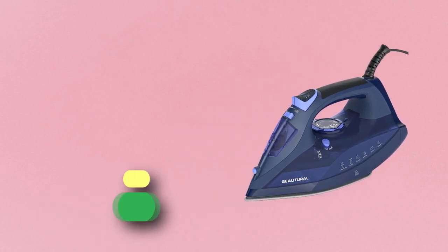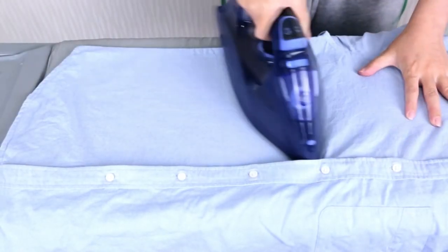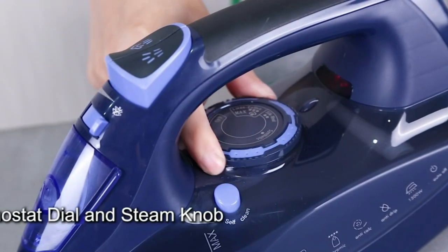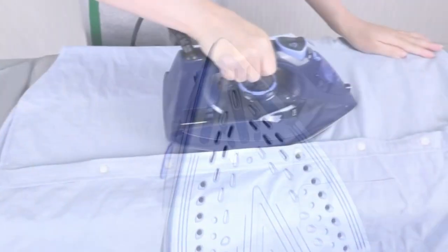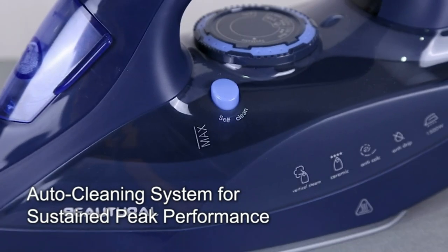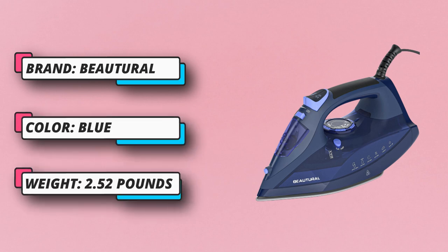Number five: the Butrel clothes iron made in the USA. The Butrel steam iron for clothes features a precision thermostat dial and a ceramic-coated soleplate. The non-stick soleplate glides over all fabrics smoothly, is harder than stainless steel, super scratch-resistant, and more durable and easier to clean. The iron reaches max temperature in less than a minute — much faster than traditional irons. Simply select a fabric type and the iron will automatically heat to just the right temperature.